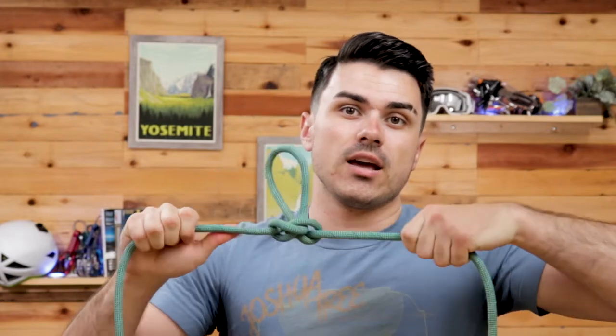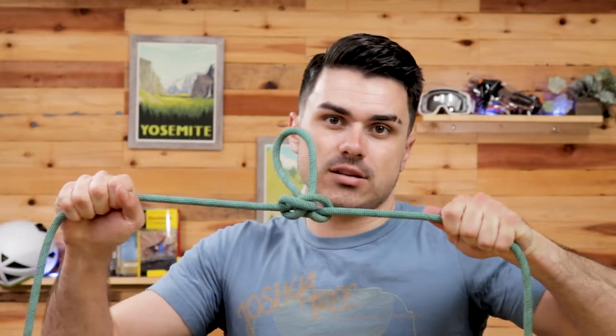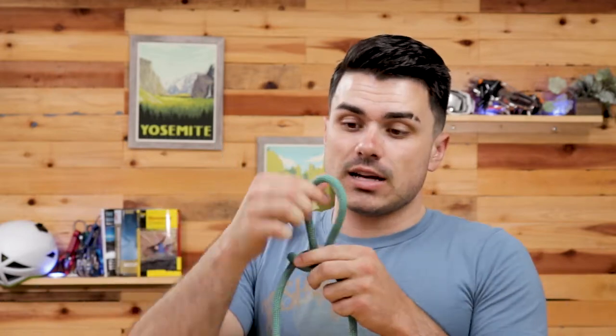One of the great things about this is that the knot is strong in all four directions of pull. So whether you pull on either side of the two running ends or on the loop itself, it is a very strong knot in all four directions, which is convenient because this can also be used to isolate a damaged portion of the rope. You can tie this butterfly knot around the damaged section so you can still pull on the rope from either side without putting any force on the damaged section.